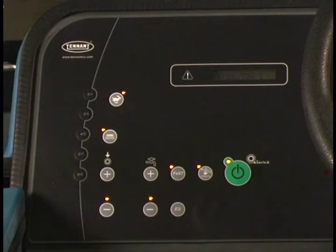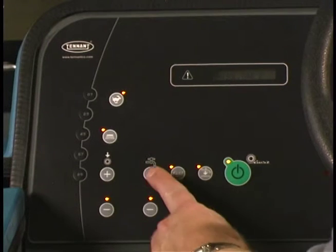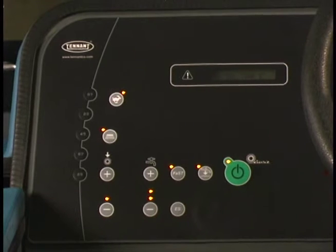Under normal scrubbing conditions, adjust the solution flow level to the lowest setting required. Under heavy scrubbing conditions, adjust the solution flow level to the higher settings with either the bottom and middle lights illuminated, or bottom, middle, and top lights illuminated.